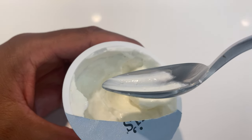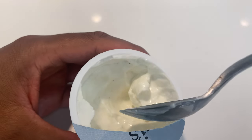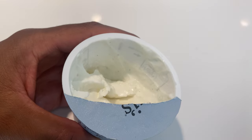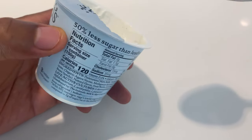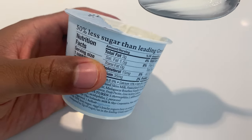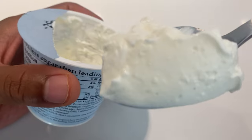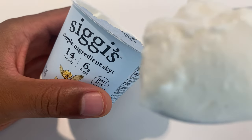Light tasting, not too much vanilla flavor. You can still taste the yogurt and not overwhelmed with vanilla. One more bite of this. One thing that I like about it is that there's 50% less sugar than the leading Greek yogurt. For those of you who don't like a lot of sugar inside of your yogurt, that's a good thing to know.